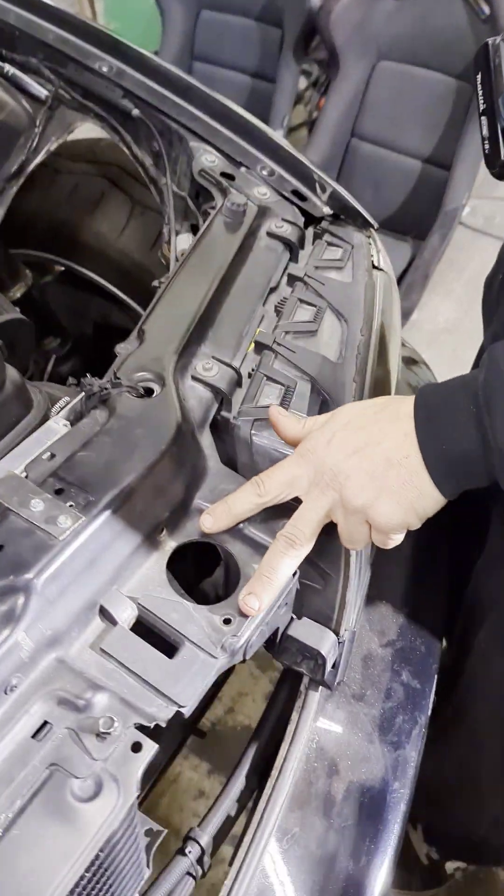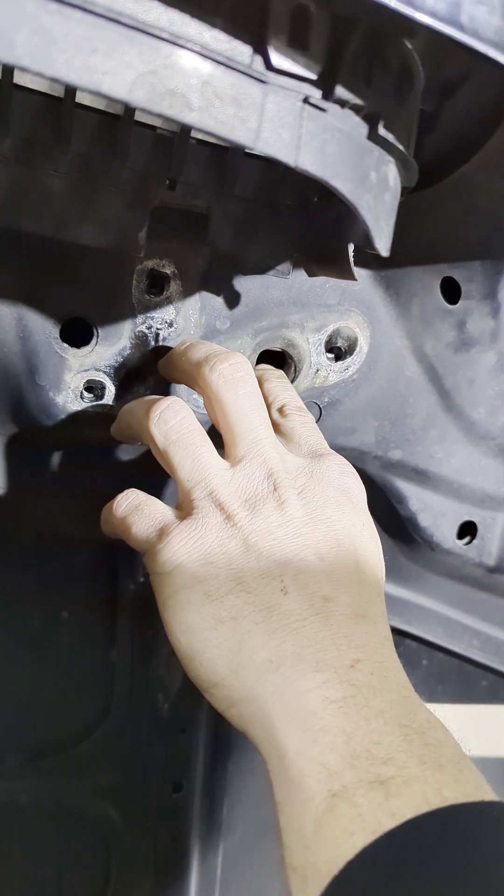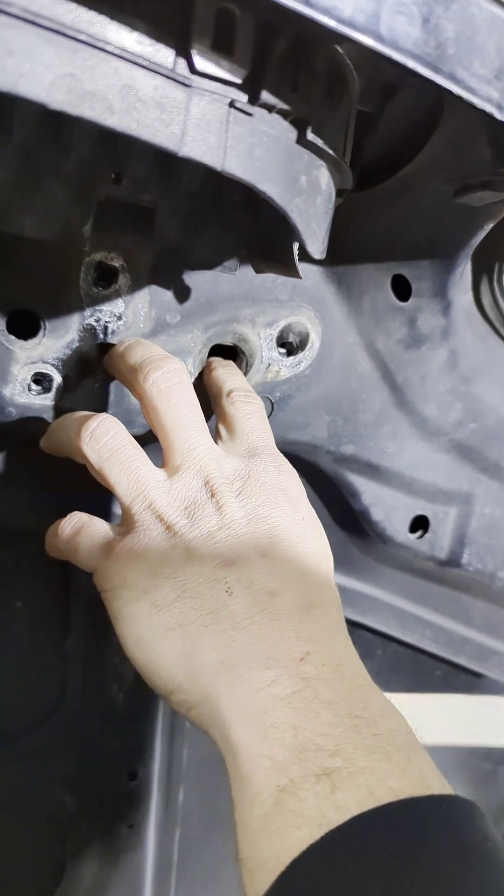After you get the hood latches removed from both sections, take your first step bit and go right through the middle of the existing hole. Drill through the body of the hood.